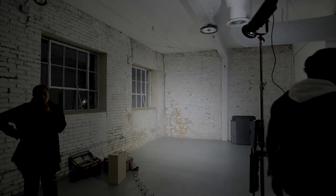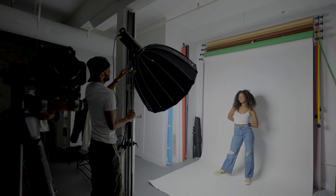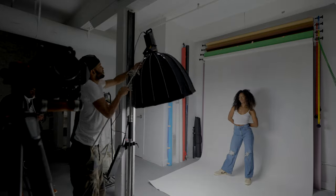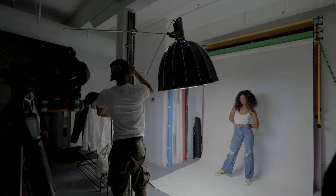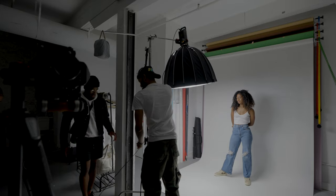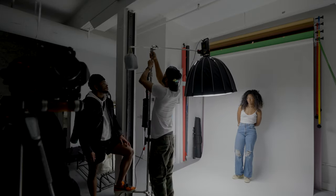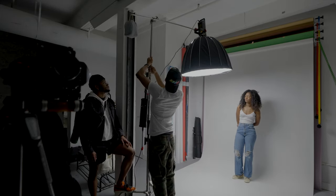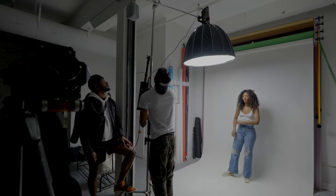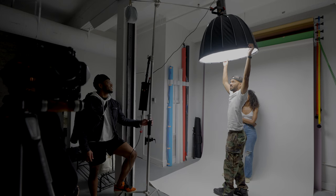Here I'm changing up my C-stand — I wanted the light completely overhead. You can see the little sandbag at the top, but it was light as a feather so I had someone hold their foot on it to keep it from tipping over. Last thing I need is the light falling over on my model's head.